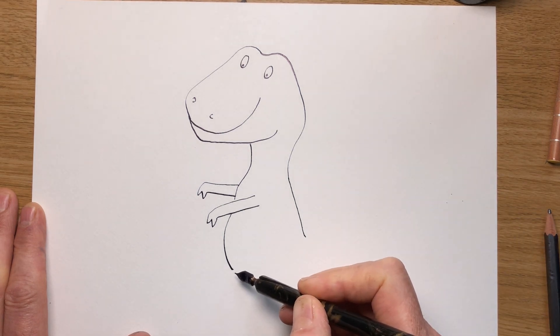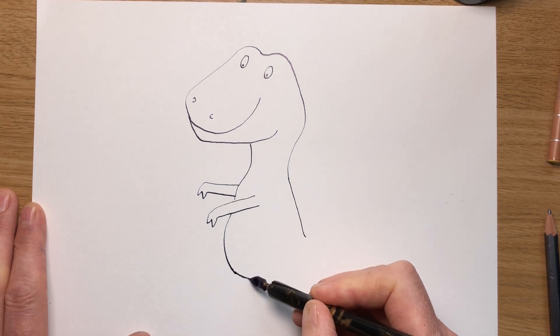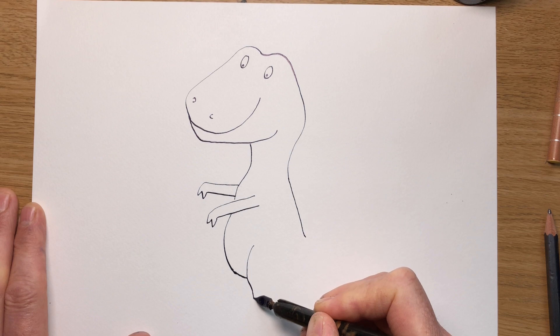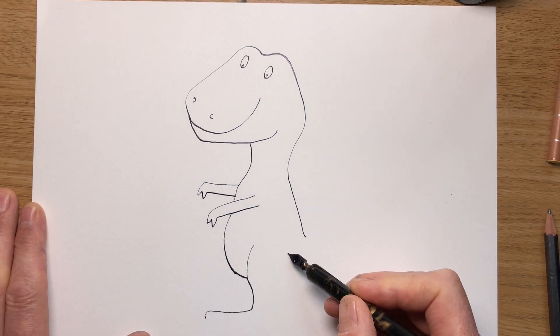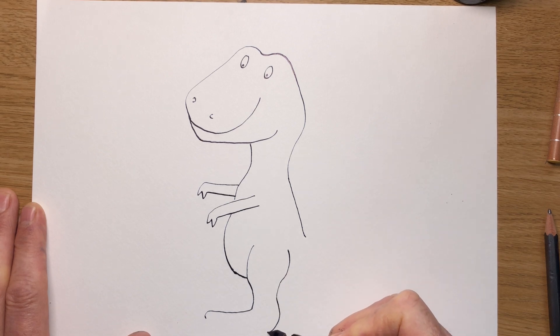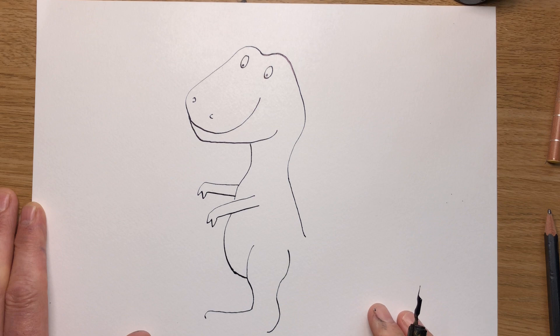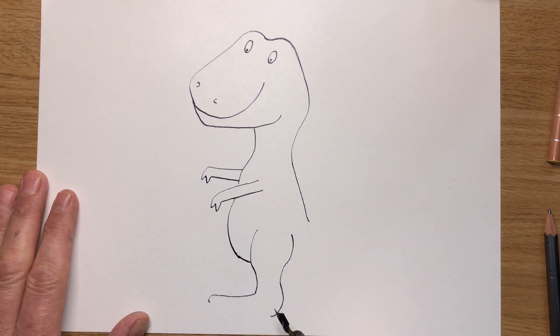Now he's going to have a big back leg here — big strong muscles in their back legs for running very fast after their prey. Come down like that, and then out like that. And then for the other side of the leg, make it quite thick. Down like that, and there's the heel coming around. I'm going to move this up a bit so you can see his foot as well. Let's do his toes — one, two, three. His foot's coming down.